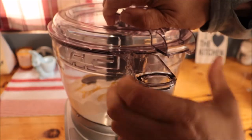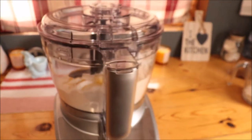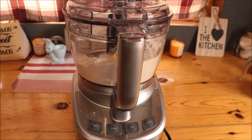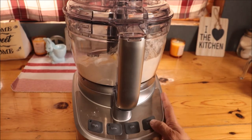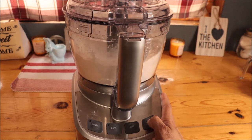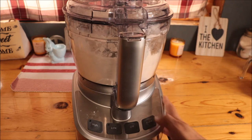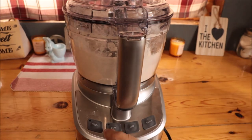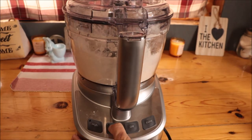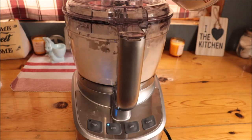Now I'm going to put my lid on and secure it. I'm going to move this back a bit so you can see. I'm going to pulse this about five times. Now I'm going to turn this on low and pour in my yeast mixture.